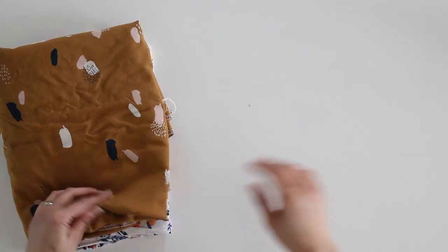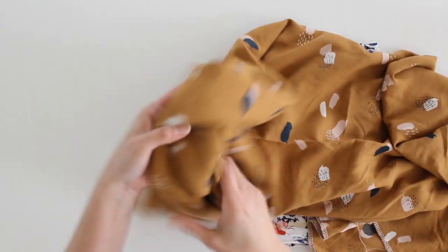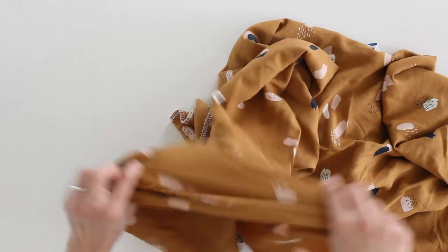Hey y'all, Melissa here with you today. Today I want to talk to you about some tips for working with one of my favorite fabrics, Rayon Challis. I've got some different Rayon Challis in front of me. It's a woven fabric made of rayon. It is very fluid. The top that I'm wearing is also made of Rayon Challis, so it's got beautiful drape and it's also lightweight and breathable. Because I live in a hot climate, this is a great fabric. Here are some tips for working with it, because sometimes it can be tricky, especially if it's your first time.